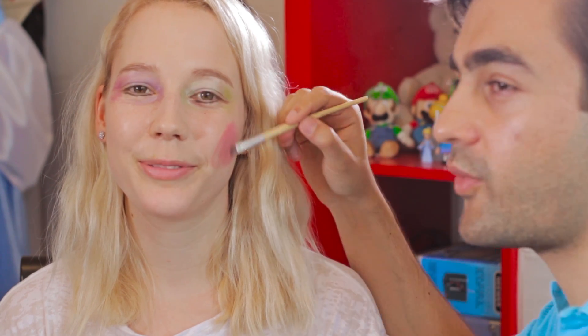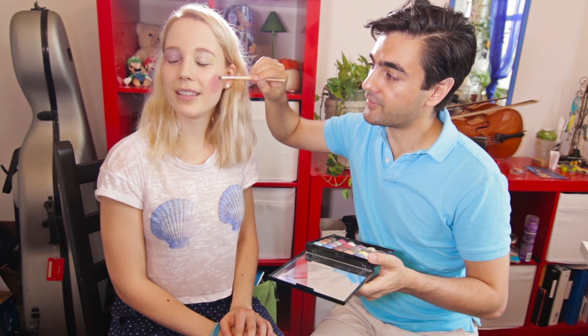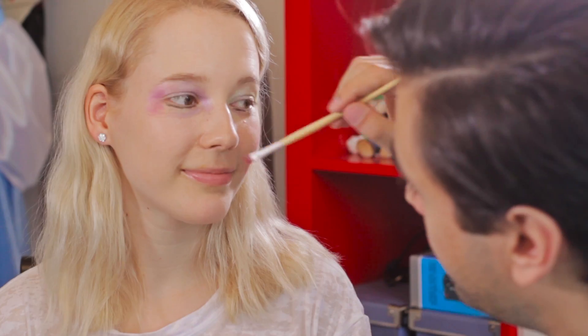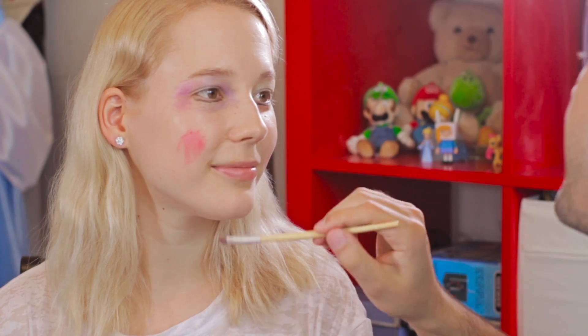I'm just going to pretend this is rouge and do some rouge. You just want to do a little bit. Turn your head real quick — don't look at what it looks like. You're cheating. I'm not cheating. So you don't want to do too much, otherwise it'll look like you've put rouge on your cheeks. But if you just do a tiny bit and really smudge it out, it'll be good. All right, other side. Make sure it's kind of even. That's great.